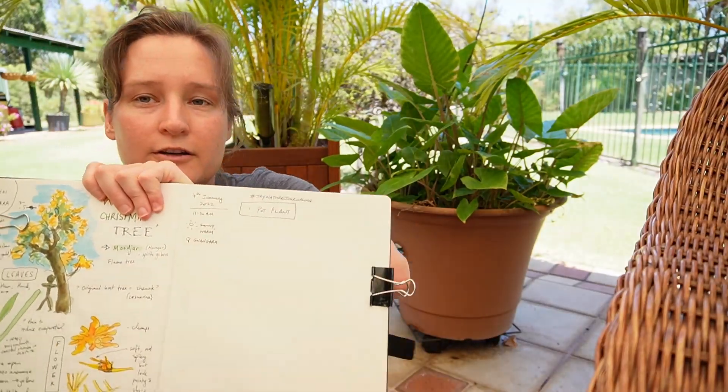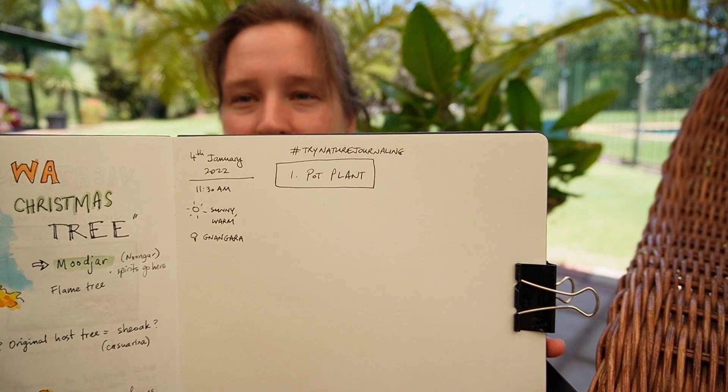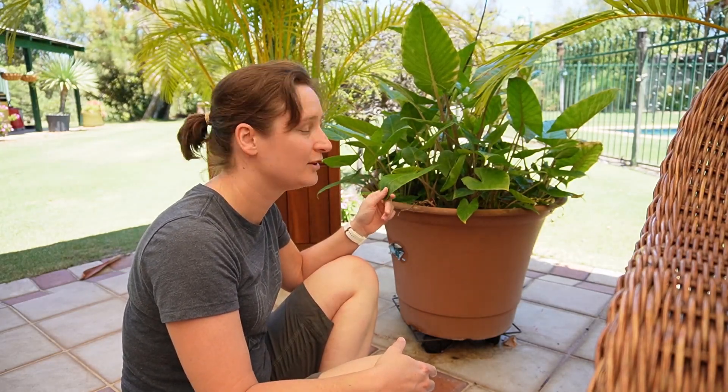Just to give an idea of what I've written down to start off with — I've got a title, some metadata: the date, the time, the weather — and that's enough to get started. I'm going to now spend some time exploring the plant.